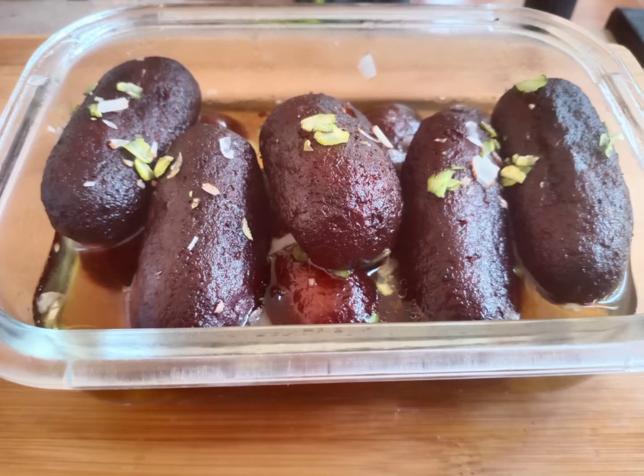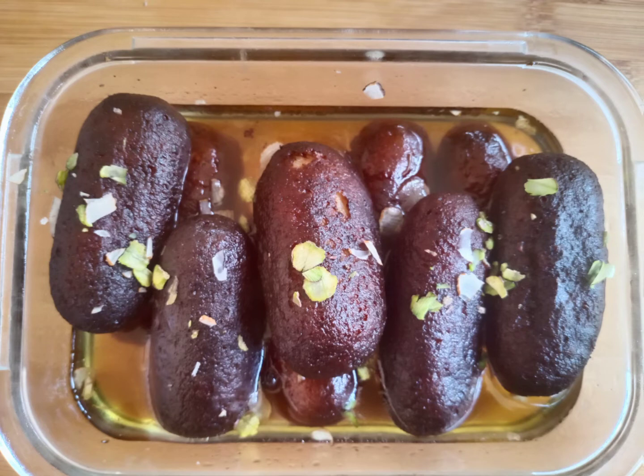Hi friends, welcome to Viki's Corner. We are going to share how to do this black jamun with nuts.